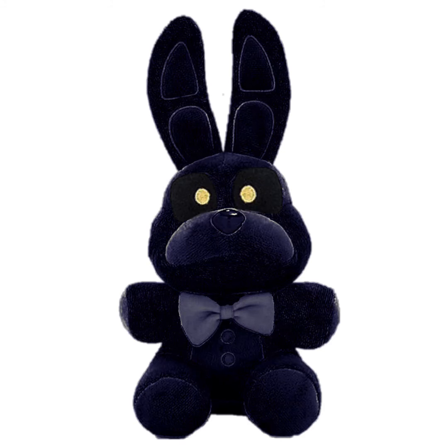Shadow Bonnie. I got Spring Bonnie and made it super, super dark instead of coloring it. Then I just gave it Shadow Freddy's eyes. The bow tie stayed gray for some reason. It kind of looks like that one model someone made.